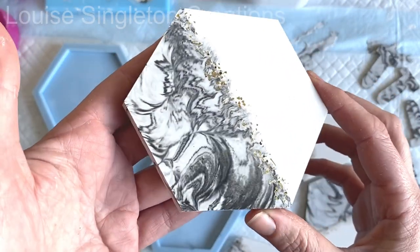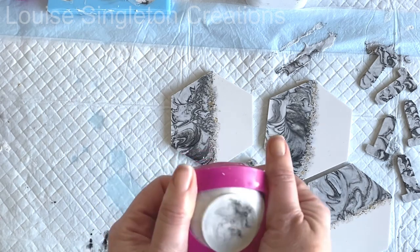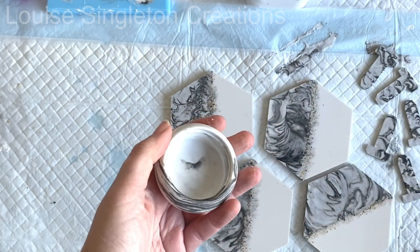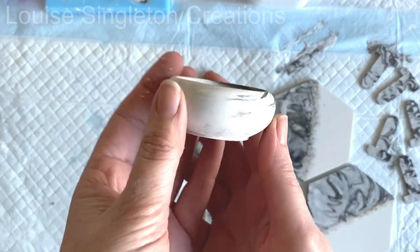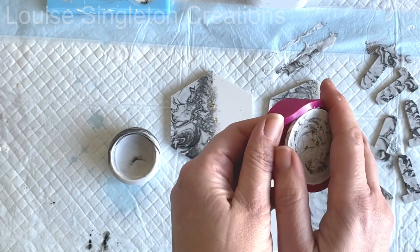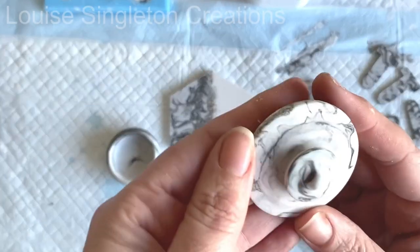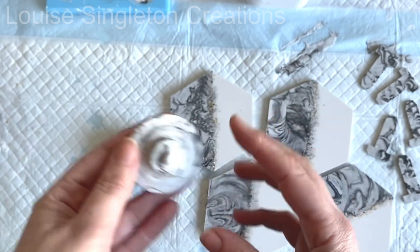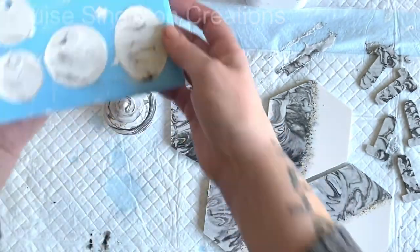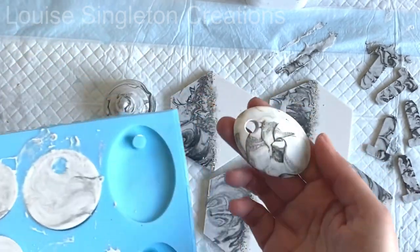While I'm de-moulding everything, let me tell you the exciting news. Up until now, AquaCast has only been available from Ellikem through the European and UK websites. But now they've introduced an American website, so you guys over in the States can also buy it now. Ellikem has opened a brand new website for American viewers — I will put a link in the video description along with my discount code.